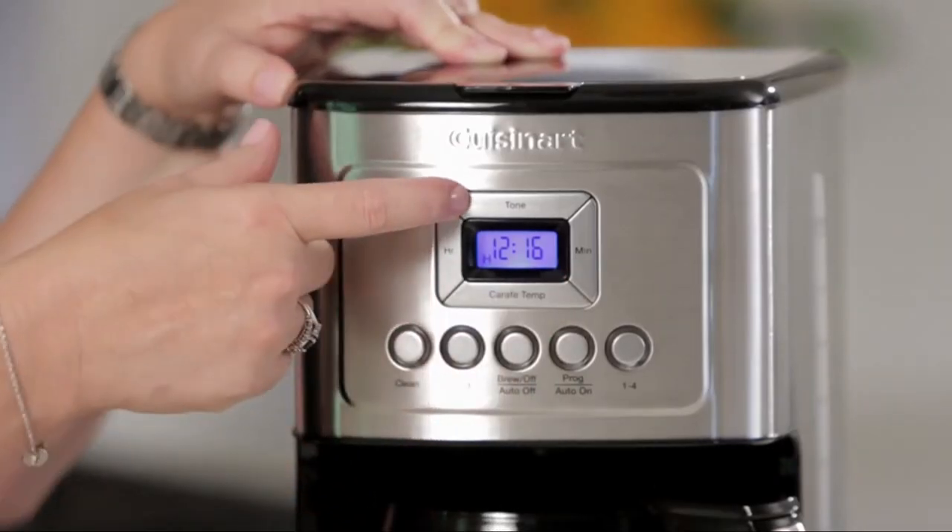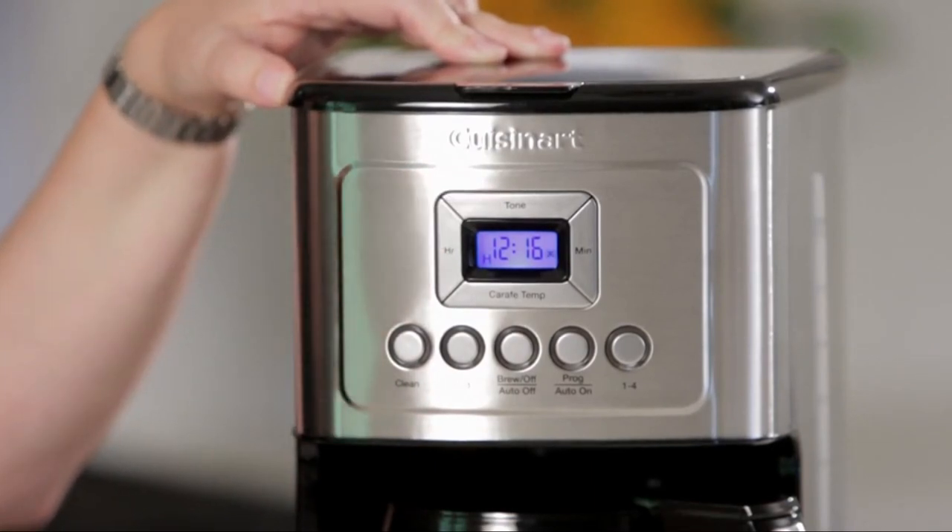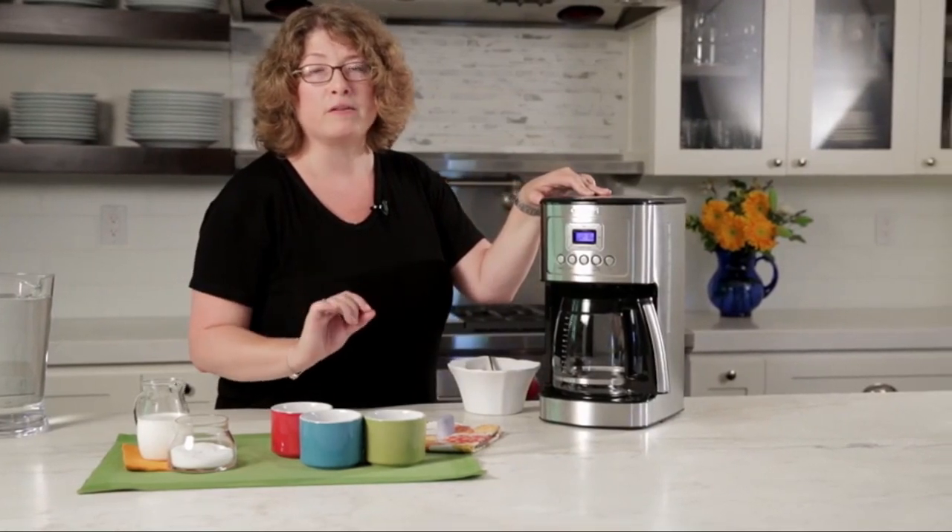The sleek and modern design also adds a touch of style to your kitchen decor. The coffee maker's drip coffee machine type ensures that you get it consistently.